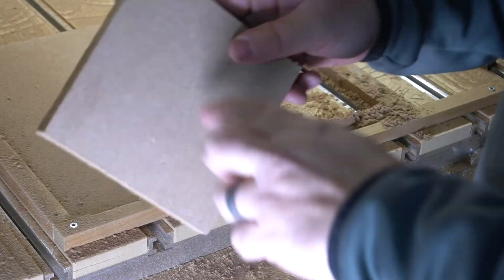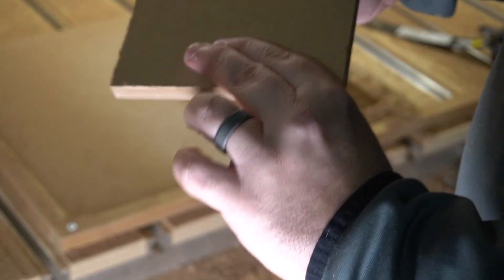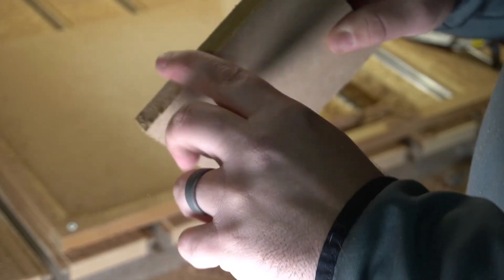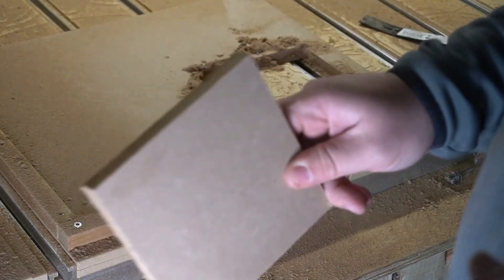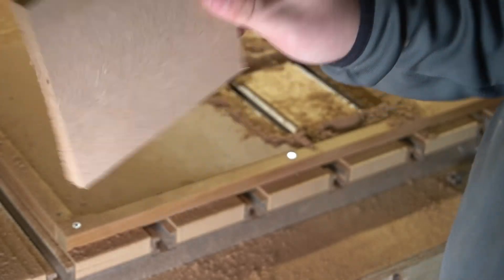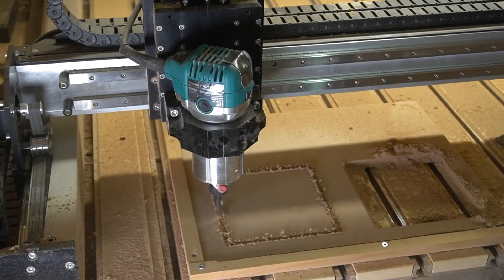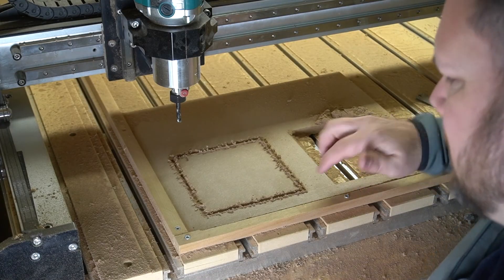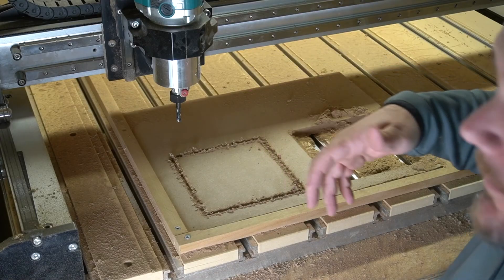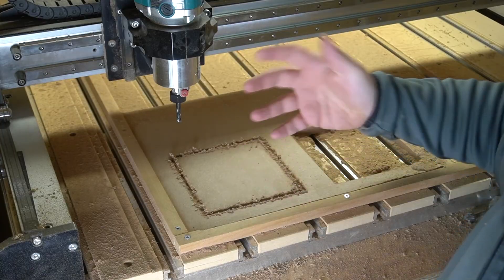Looking at the top surface — really clean. That's the down cut portion pushing down. Flipping it over, the backside is not pulled up and frayed like the other ones — you can definitely see that action. This is what it's supposed to look like with a compression bit. Now let's do a test where I don't plunge deep enough. Here are the settings for the compression test where we don't plunge deep enough. After one pass, you can really see the difference — look how frayed this is, it looks exactly like the up cut did. That is because we didn't get deep enough.